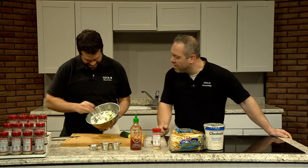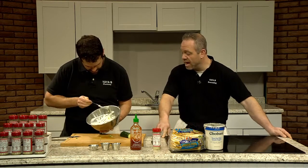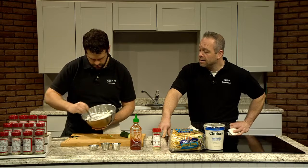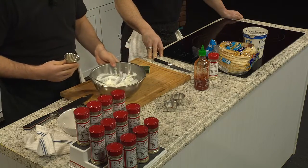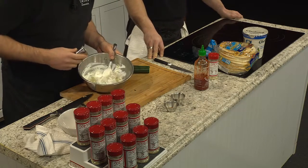So give that a good mix in there, get that moving around. And then we're just going to add a teaspoon of Yayabe Greek Seasoning in there. Just dump it in and give it a good mix.